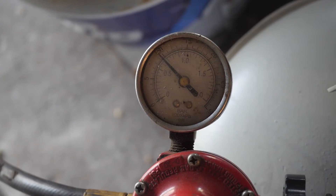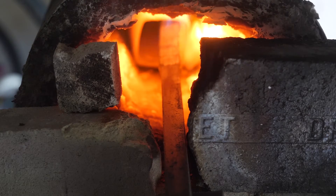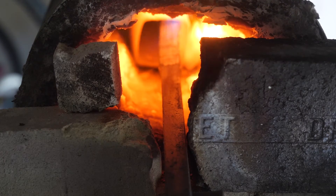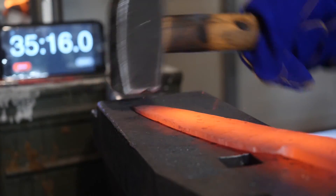First, my forge is cranked up very high to heat the steel quickly, to heat it just under forge welding temps where it moves easily under the hammer. Both those things are crucial to forging a knife fast, but the high temps increase grain growth dramatically.